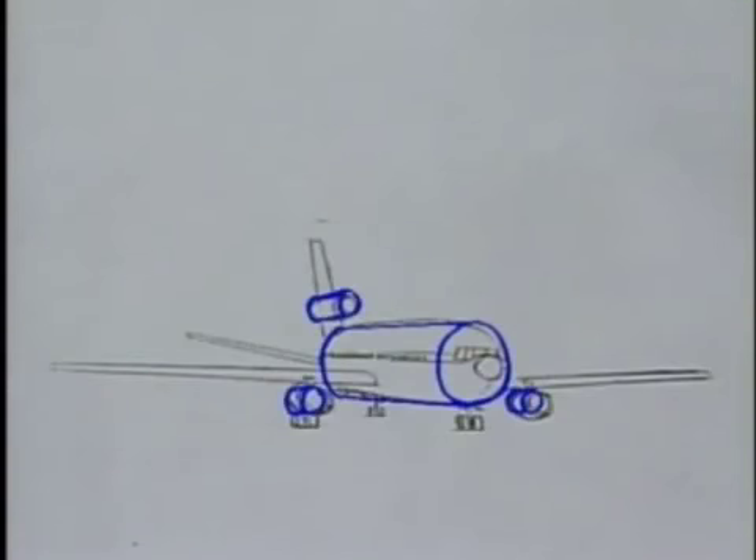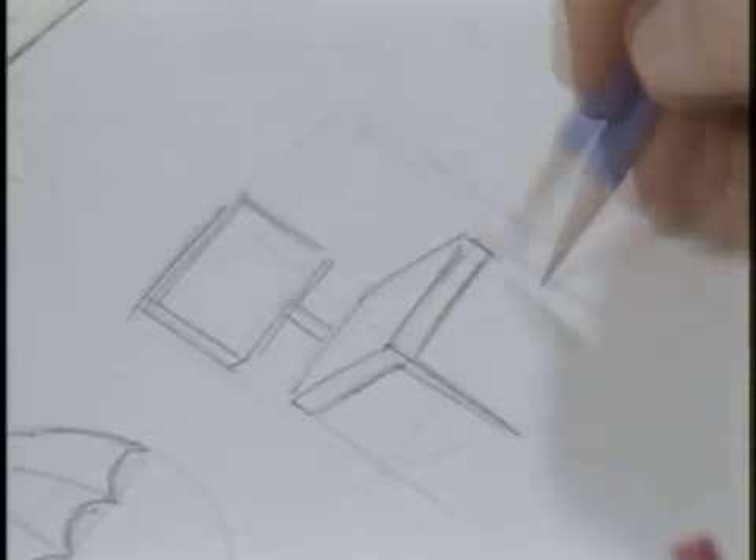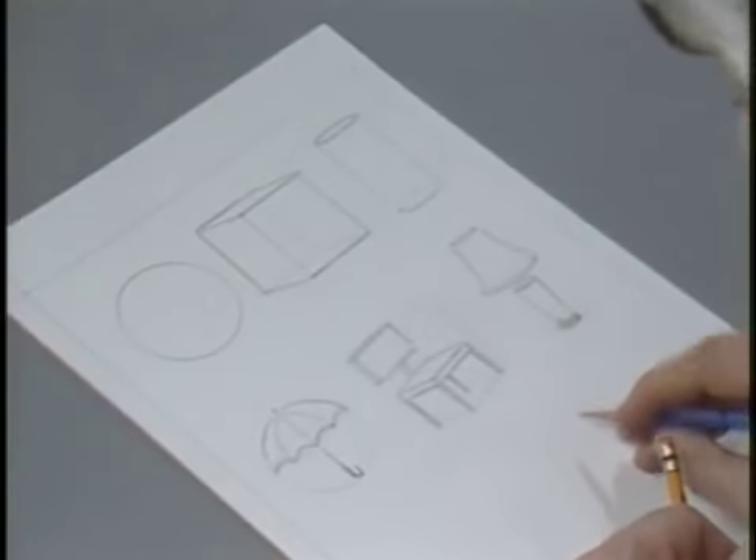An airplane is equally easy. The purpose of this is to train you to think through the objects you see — see them as made up of any combination of our three basic shapes: the sphere, the cube, and the cylinder. A very important concept.